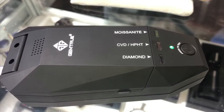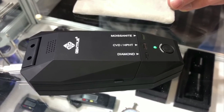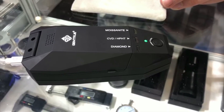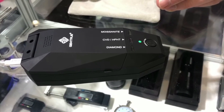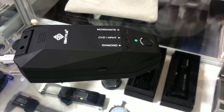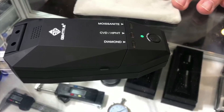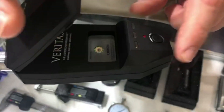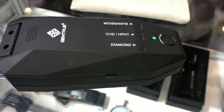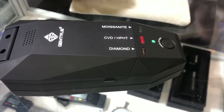CVD and HPHT lab-grown diamonds both have a similar signature — the lack of a nitrogen signature. Similar, and this will detect the difference between the two. So it won't tell you if it's CVD or HPHT specifically — it won't distinguish between the two. You press the button a few seconds and it'll go red for the CVD or HPHT.